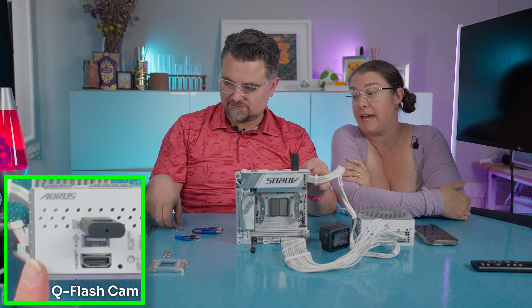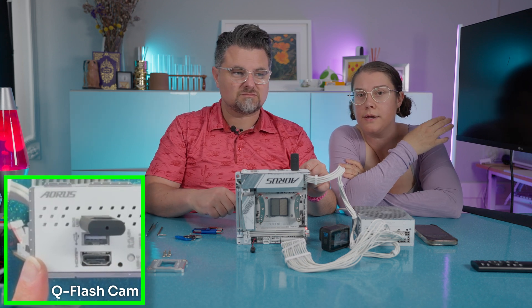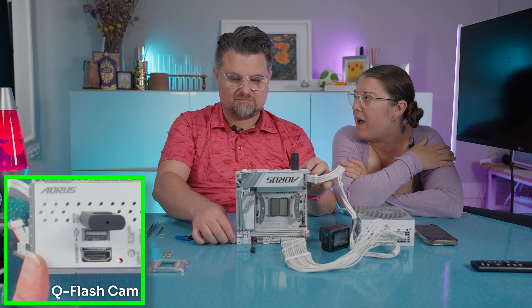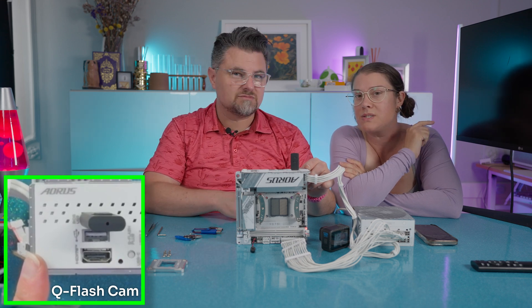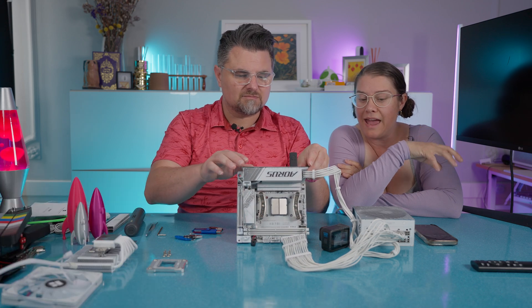We tried for like four or five hours to get this to work and it wouldn't work because we were trying to upload the wrong BIOS for the wrong board. The indicator we noticed was that the BIOS on the motherboard currently is FA-1, and that was the clue. Once we figured that out, we looked and saw that FA-1 was listed there.